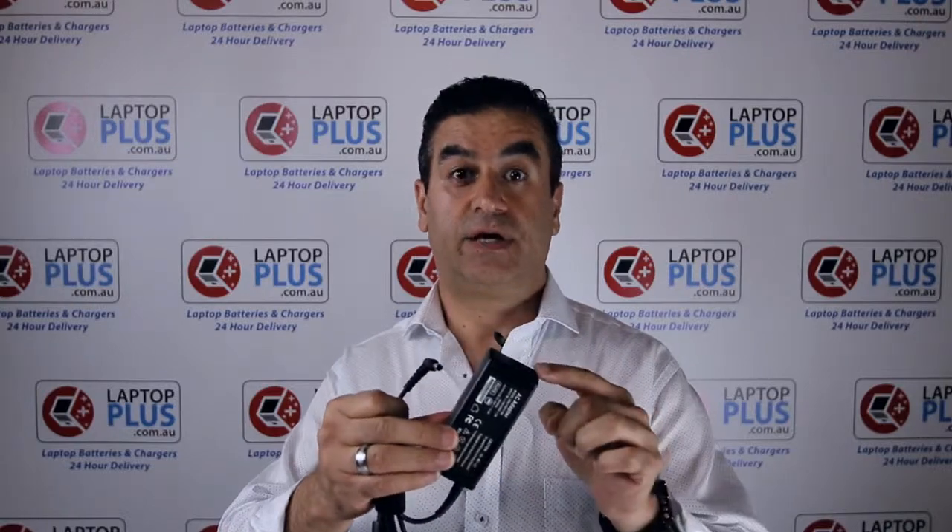If you have seen an old Lenovo charger, it looks like this — a brick, a round pin, and an AC adapter cable that connects the brick into the power point on the wall. This is the oldest style of charger.